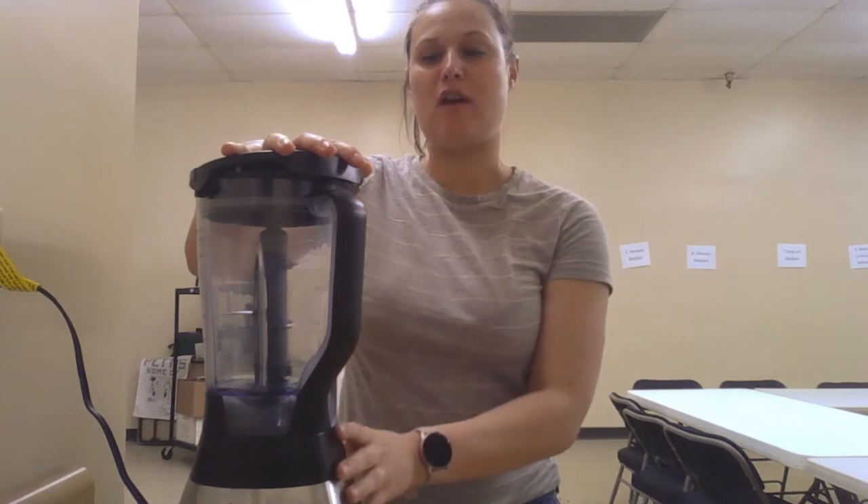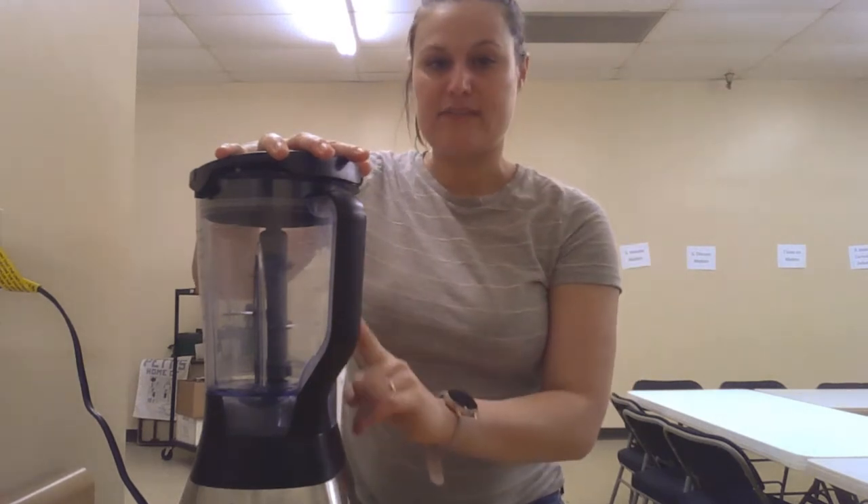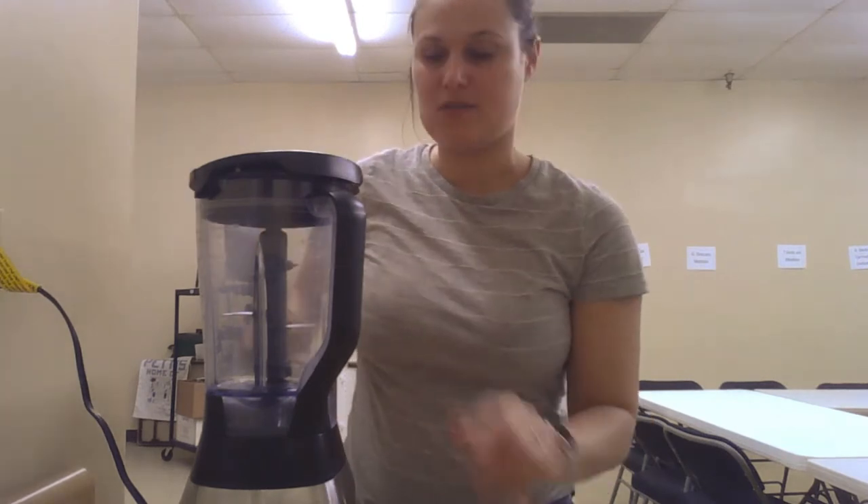We also want to make sure while we're blending that we keep a good strong hand on top, because sometimes that food goes around so fast that it can make the lid pop off and then everything inside is going to end up on our walls and counters. So make sure you keep your hand on that lid super well.